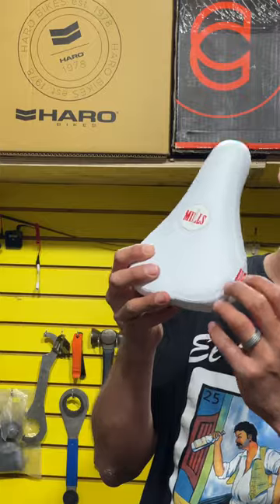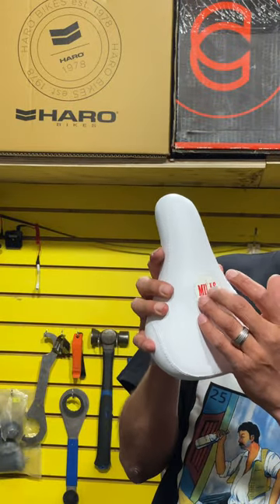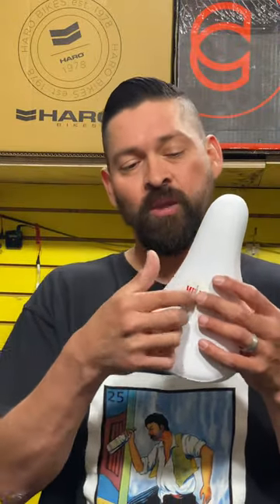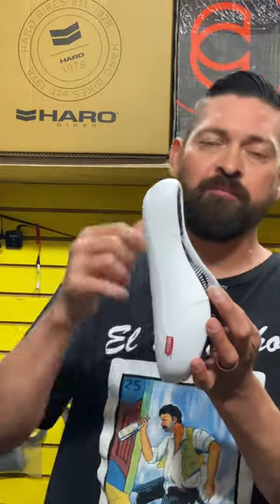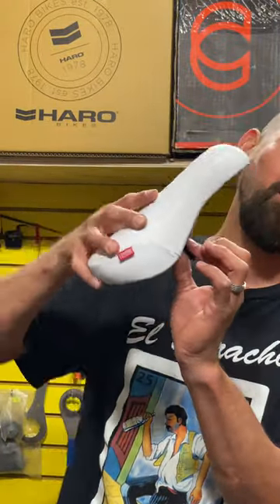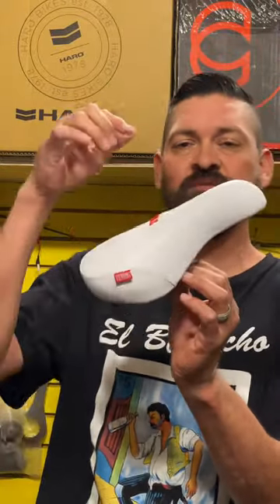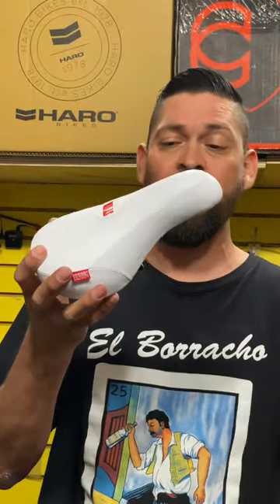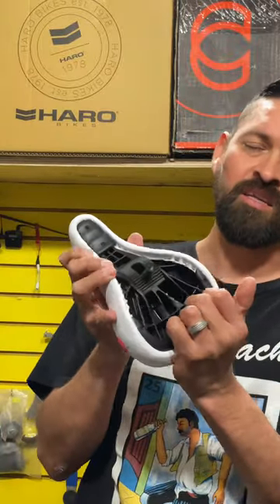Another cool thing I noticed is it has a little hang tag right here — a red and white nylon tag that looks super sick. It also has a custom Lewis Mills rubber patch right here, and this rubber patch allows you to put a hex head tool in there, which goes into this bolt. That bolt goes into a pivotal seat post — the seat posts have similar notches, and it allows you to adjust your seat up and down. Once you get it in position, you fully tighten it down and that locks it in.